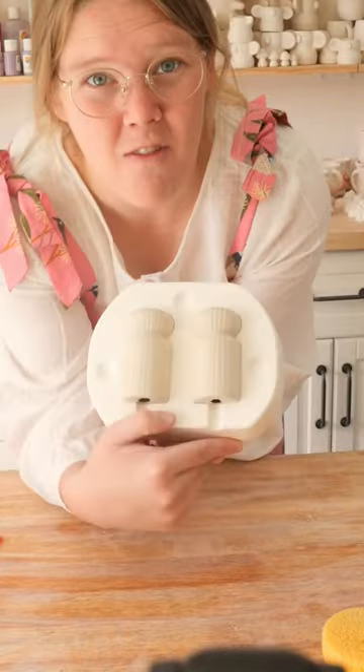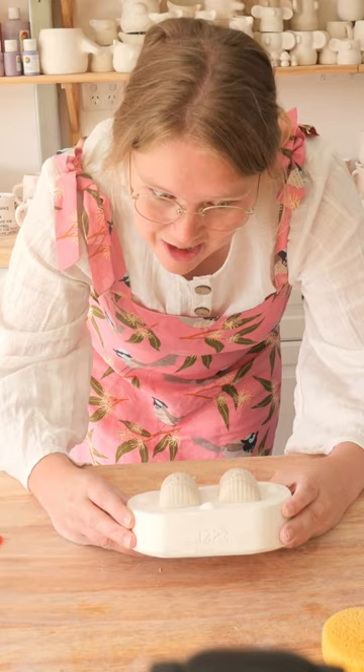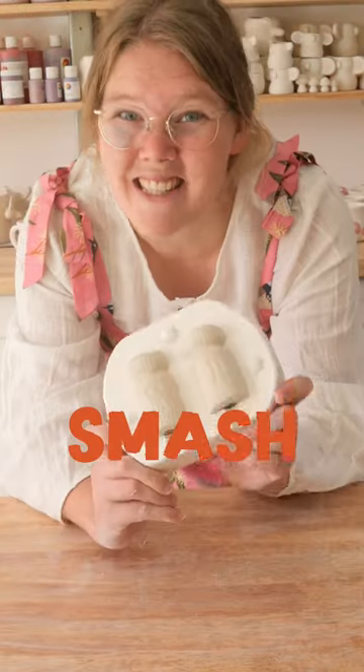This must be a matching set for the toothpick crepe. I already have salt and pepper shakers that are way cooler than this. Smash or pass? It's a smash.